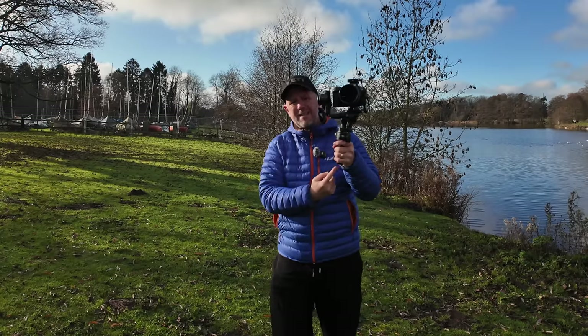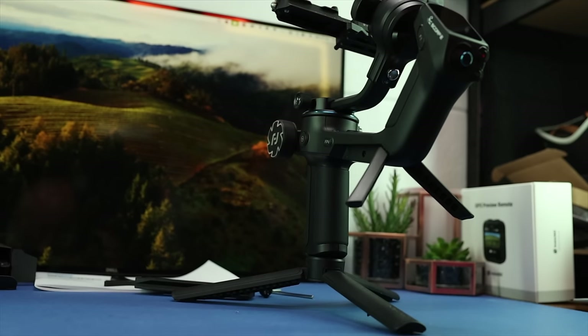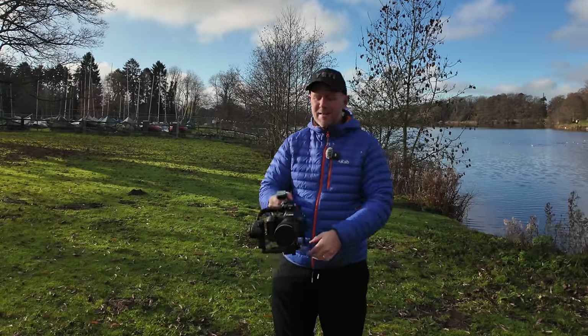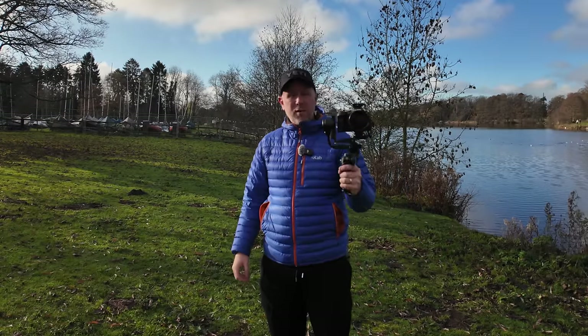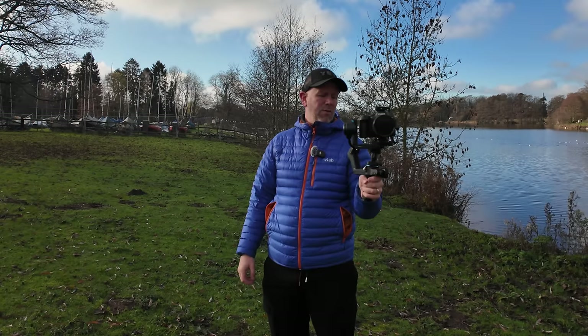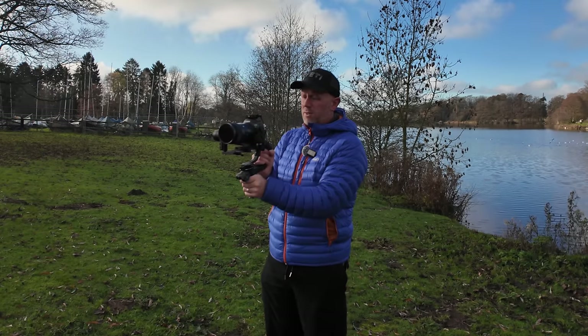You can also add a different pole onto the top, and there's a quarter inch on the bottom so you can add a big pole for really low-down shots. It just works really well. I'm very impressed — the motors are extremely powerful, and everything about this so far has been very, very impressive.